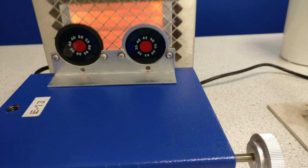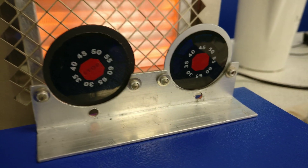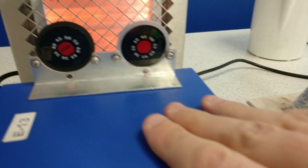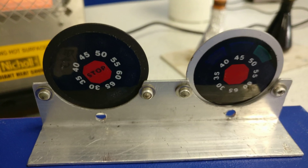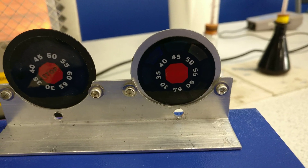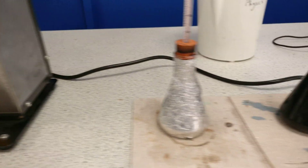It's quite hard with my phone to actually see these little scales, but you might manage to catch it. One disc now says 'stop' — because it's got really, really hot, and if you go any higher it damages it.